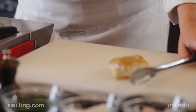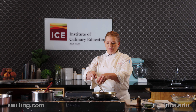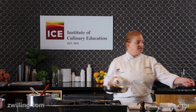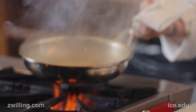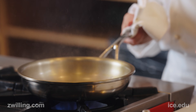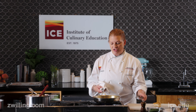Once I have the chicken out of the pan, I'm going to let the pan cool down and add in my minced shallots. The white wine is going to help us do a technique known as deglazing, which is going to pick up all that really delicious caramelization we got on the bottom of the pan when we were cooking our chicken.